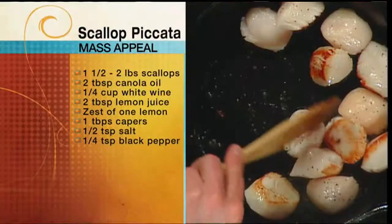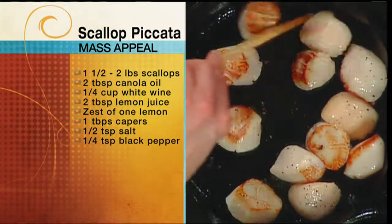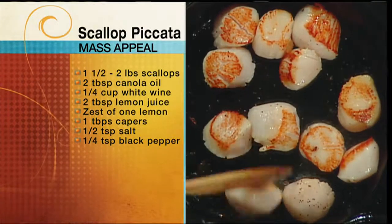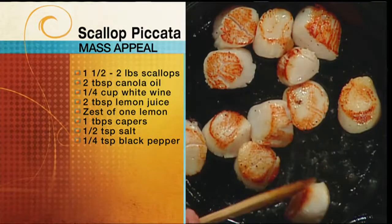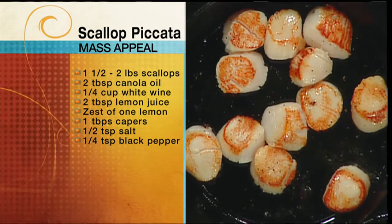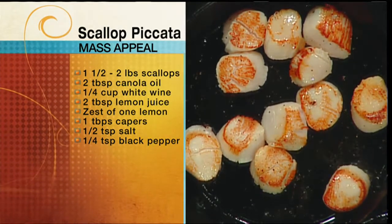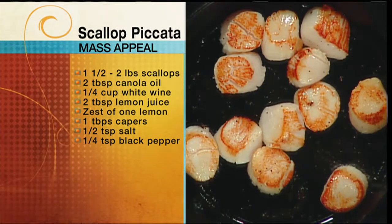Look at that nice browning — that's just a couple of minutes. Now you want to flip them over. I usually like tongs, but I left mine over there, so I'm improvising with a spatula on live TV. When life gives you lemons, you make a spatula. That's what makes a great chef — you work with what you've got, and it's not going to change the flavor at all.